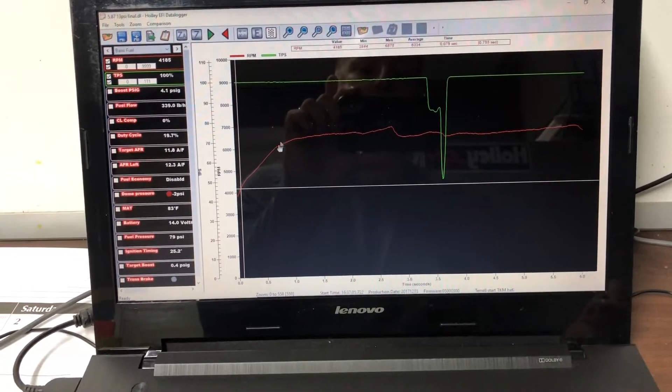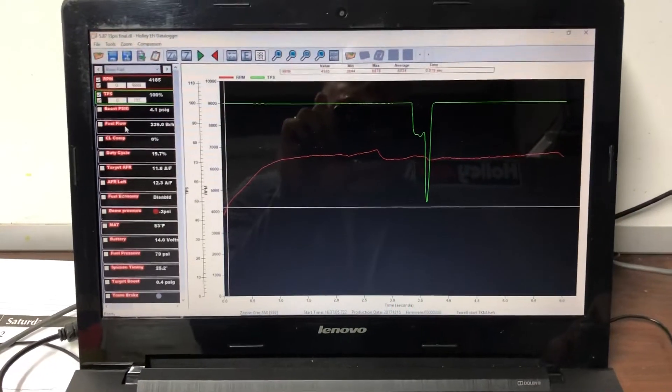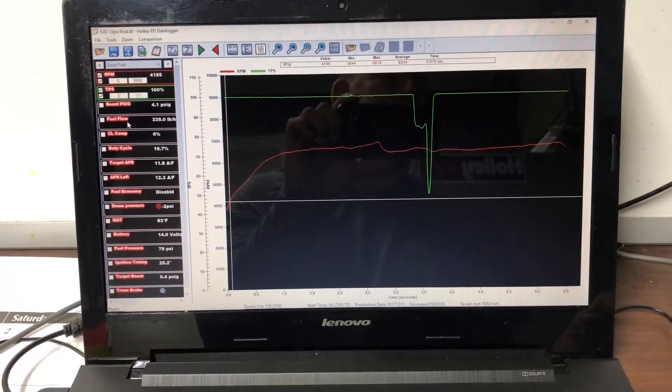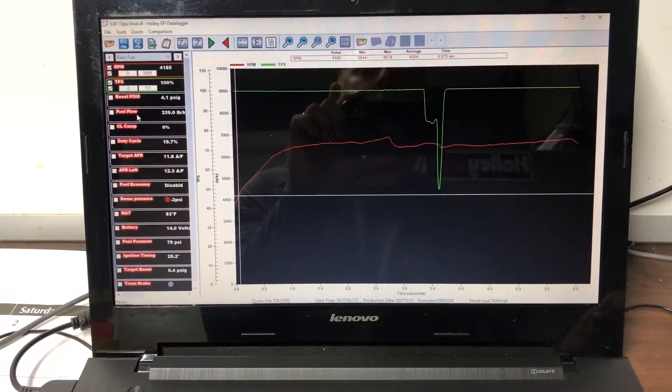What we're going to look at is RPM drop at the shift and how it rolls over when the converter couples, and then we're also going to look at fuel flow rate so we can tell how much power the engine is making. That way we can judge by the weight of the car how fast it really should be going.